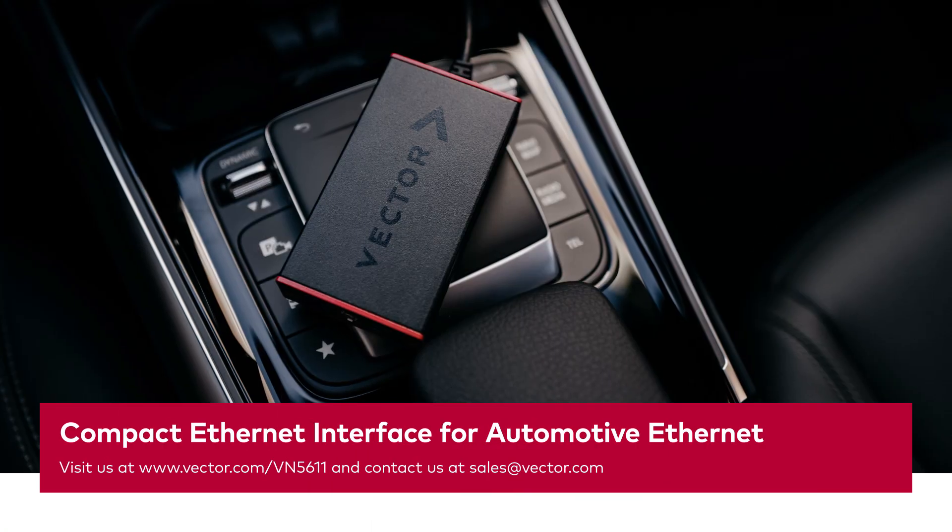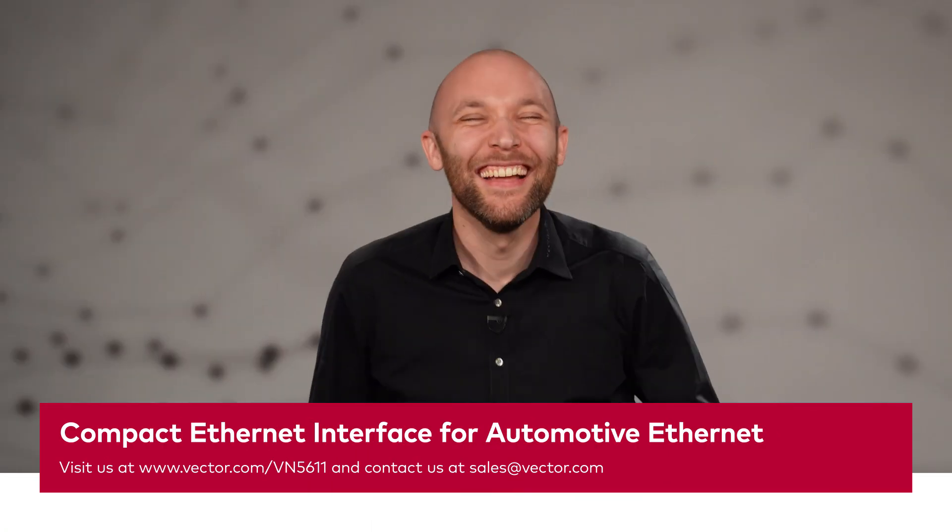I hope you are just as excited about the VN5611 as I am. My name is Simon, have a great day and thanks for watching. If you enjoyed this video, subscribe to our Vector Tech Tutorial channel and hit the bell. For any questions, don't hesitate to contact us — our contact information can be found in the video description below. Thanks for tuning in and see you next time for more interesting snacks.